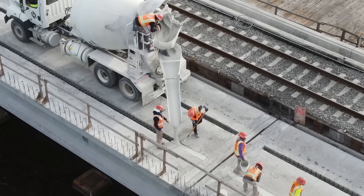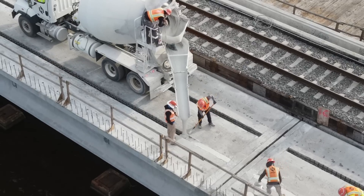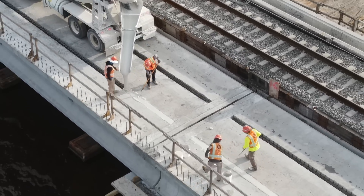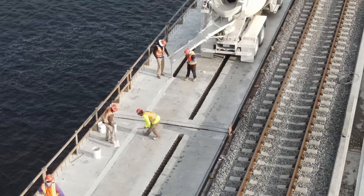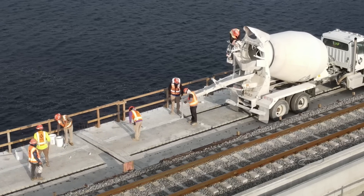Now you might be wondering why I decided to dedicate a full video to essentially placing concrete. It is because this project is the first time that UHPC has ever been used on a railroad bridge in the United States. On the FEC corridor, it has also been used on the O'Galley River bridge and the concrete spans at Turkey Creek. It was also used on most of the bridges on the Orlando line.